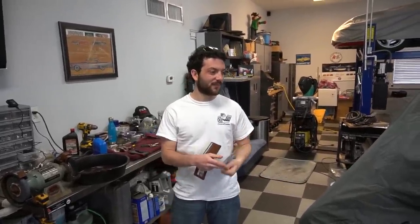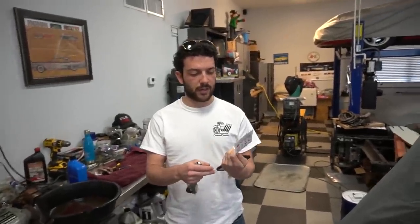Got a learner's permit for the motorcycle! I also brought back a motorcycle handbook for you guys so you can study your signs.